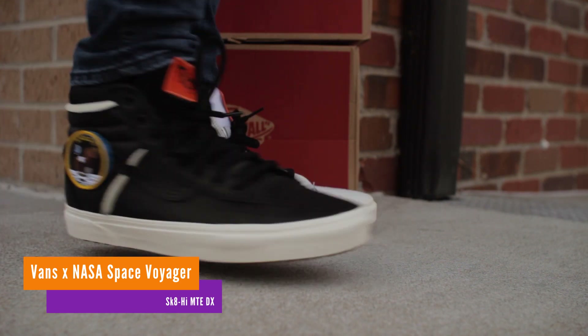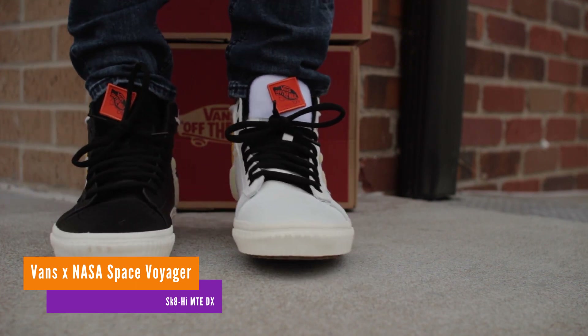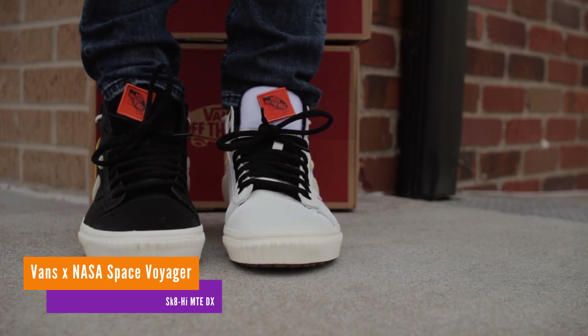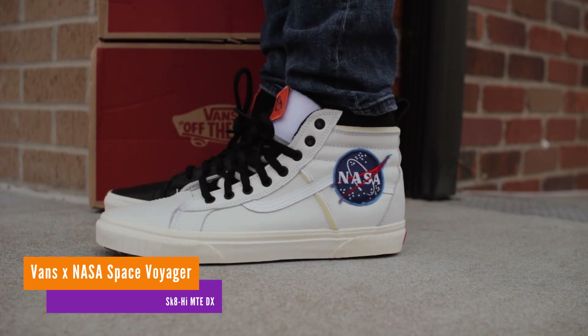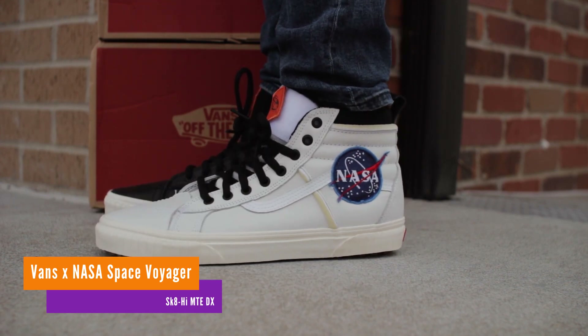In 1958, the National Aeronautics and Space Administration was founded. Sixty years later, Vans has teamed up with NASA to celebrate the agency by releasing a collection that includes these two Skate High Callaways. Let's take a look.